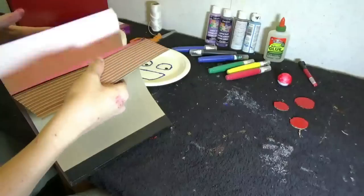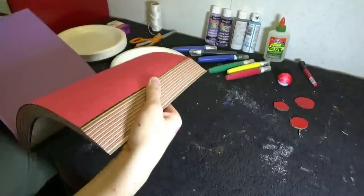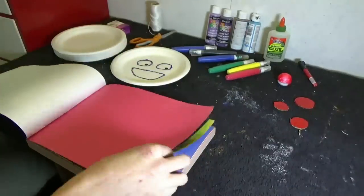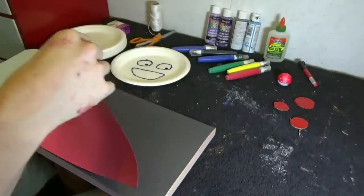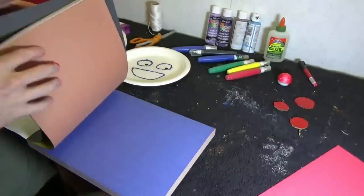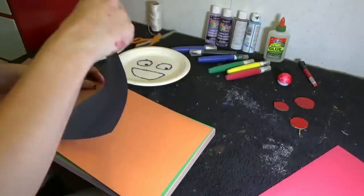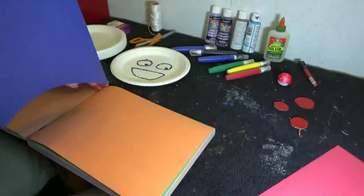Alright, so now open up your book of colors — this is actually construction paper. We're going to be needing a red sheet of construction paper and a blue one. So you'll need to tear those two sheets out, set the book away, and we'll use it again later.